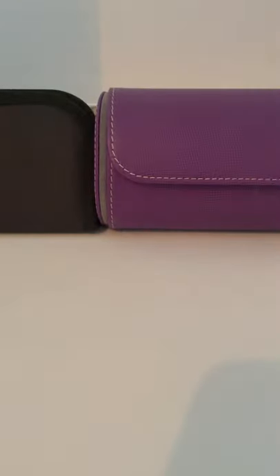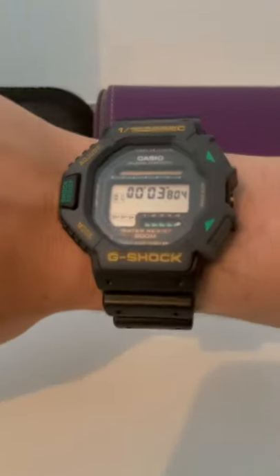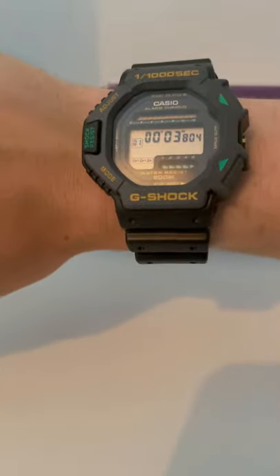I'll just whip it onto the wrist so you can get a feel for what it looks like on my particularly skinny wrist, which is 6.25 inches. So there you go — that's kind of what it looks like.